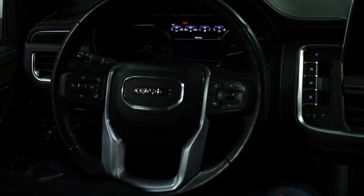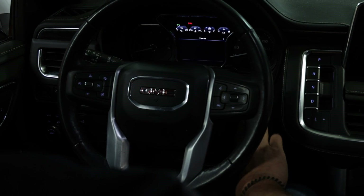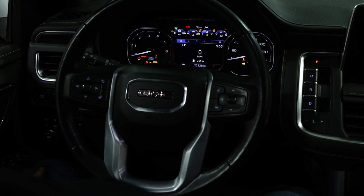First thing we have to do is get the ignition turned on without the engine started. So no foot on the brake — just press and hold the start-stop button about eight to ten seconds. There we go, we're keyed up.